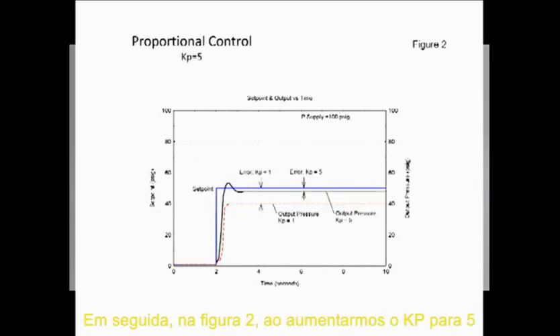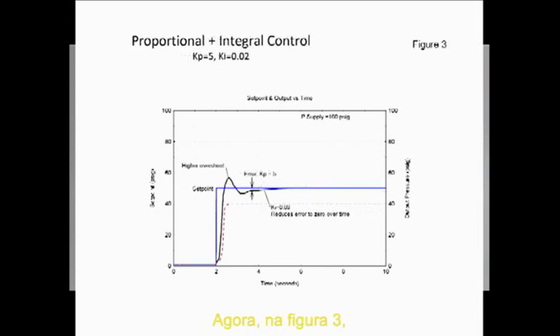Next, in Figure 2, as Kp is increased to 5, the error is reduced. However, the output pressure overshoots the set point, as seen by the line shown in black. Now, in Figure 3, as we add in the variable Ki of 0.02, the overshoot is larger than before. However, the error over time goes to 0, as seen again by the black line.